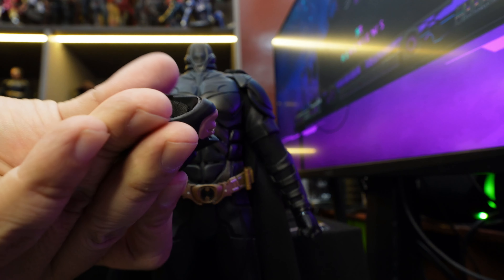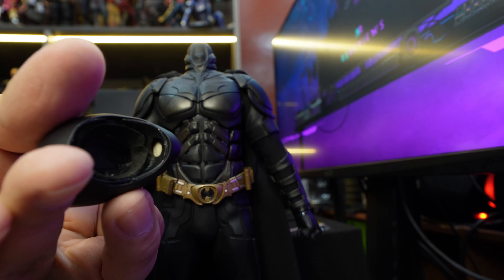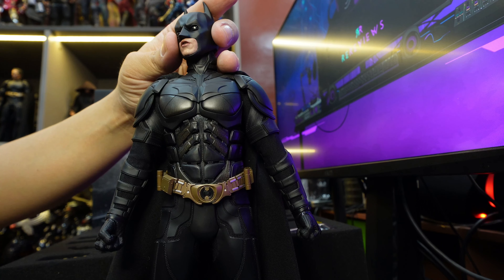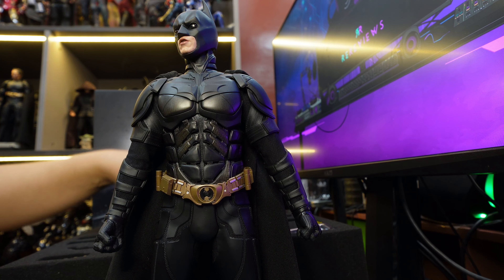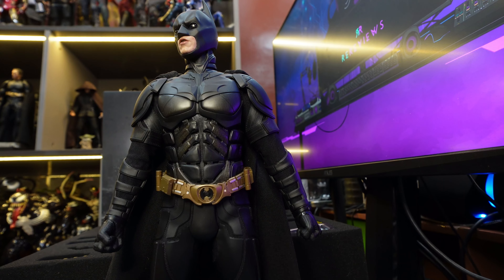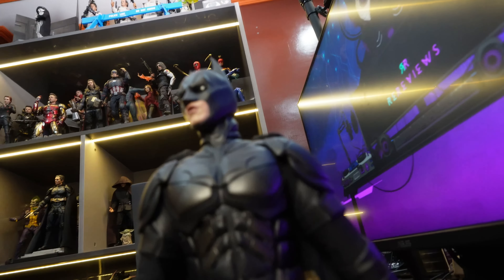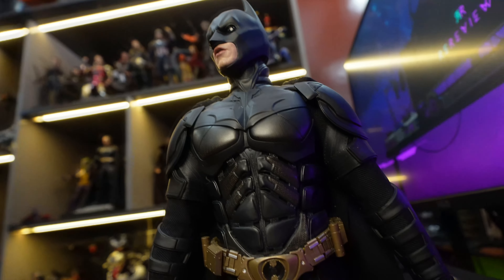Can I change the face sculpts? Yeah, you can still change the mouth sculpts - the half face sculpts. Damn, he looks really creepy with that. He looks scary, which is very good. It is translating very well into figure format. Because Batman is supposed to be scary, and this is nailing it. I can say that this is a very scary Batman, especially with how you can shoot him in camera.